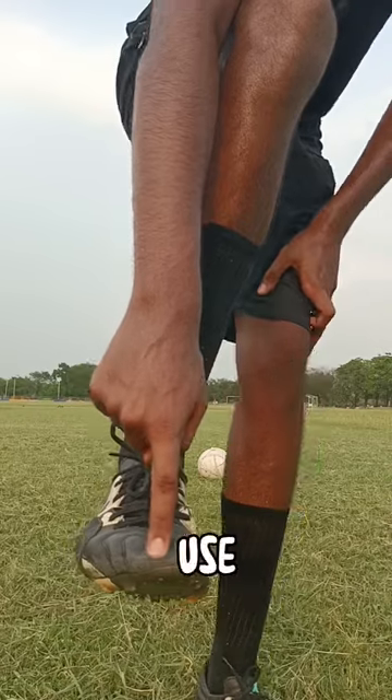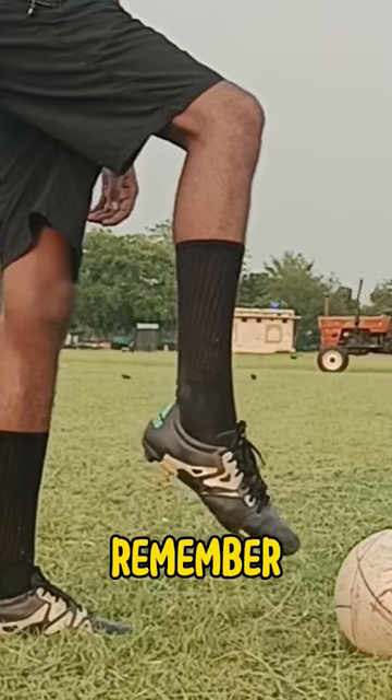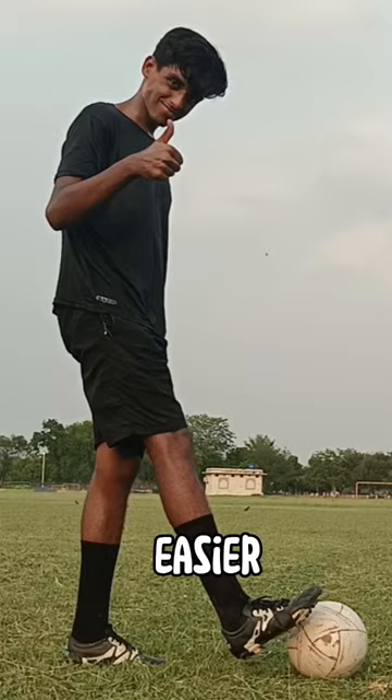Step one: use the toes of your strong foot to pop the ball above the ground and in front of you. Remember, not to have loose feet — instead lock your feet pointed up. This will help you pop the ball easier.